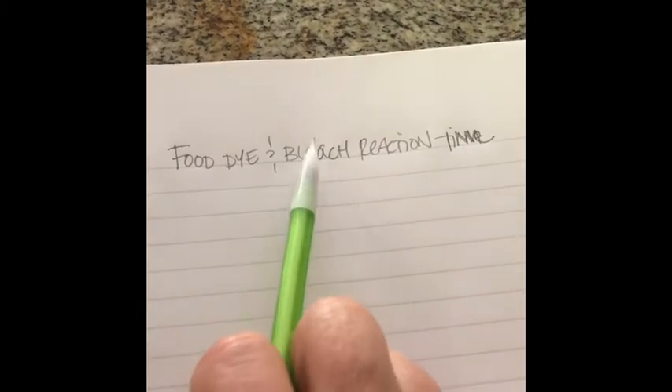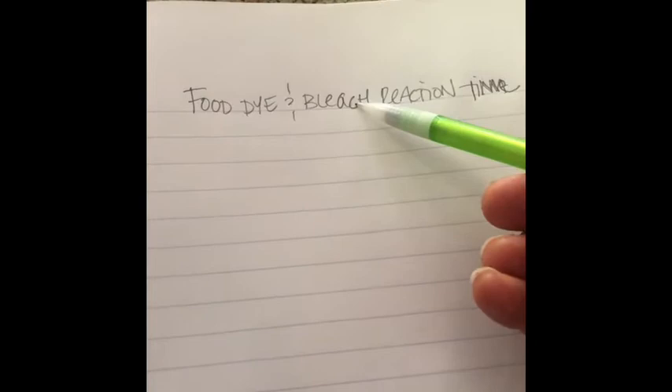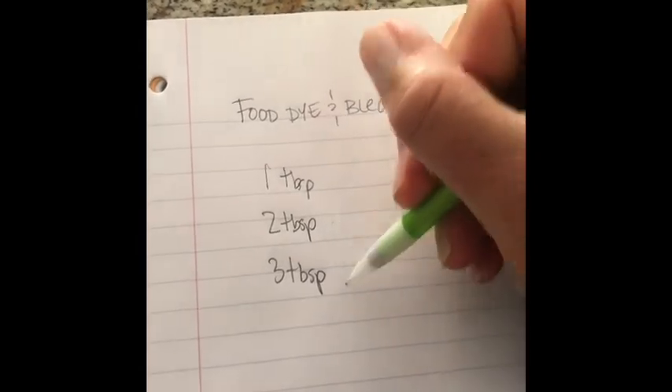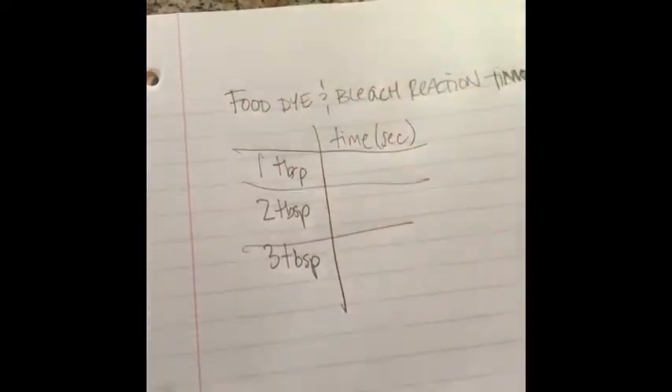That's what you were in control of. And then what did we measure? Time — that's the dependent variable. So our data table is going to be really simple. We're just going to take our independent variable, the thing that we changed, and list how we changed it down the side. I measured one tablespoon of bleach first, two tablespoons second, and three tablespoons third. And we measured the reaction time in seconds based on the changing concentrations. That is your whole data table. Done.